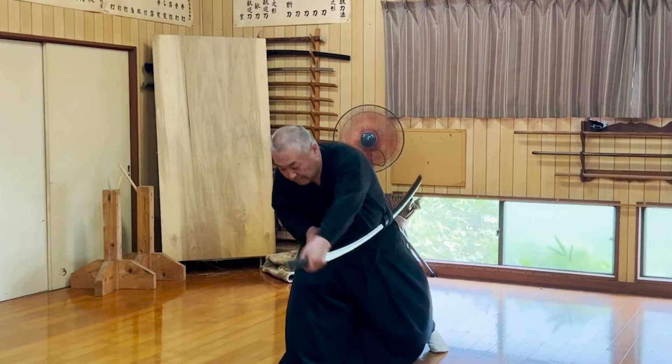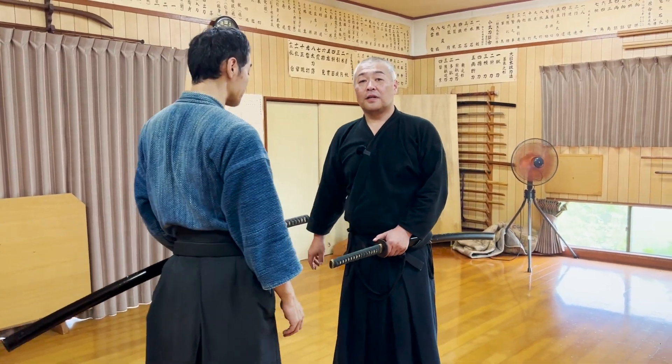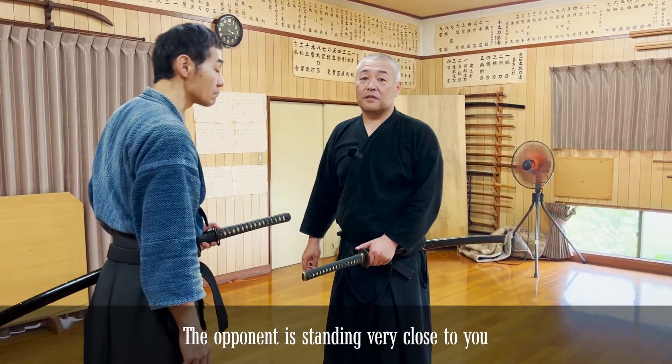In this first kata, you draw the katana only with your left hand. Let's ask Seik Sensei about the details of this technique. The first scenario is a direct enemy, so you have to deal with attacks from the enemy.